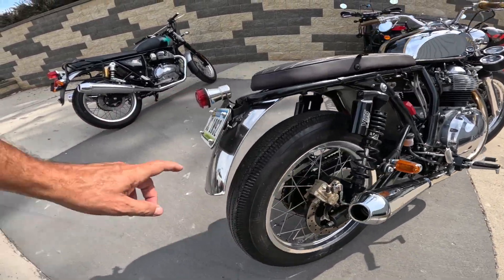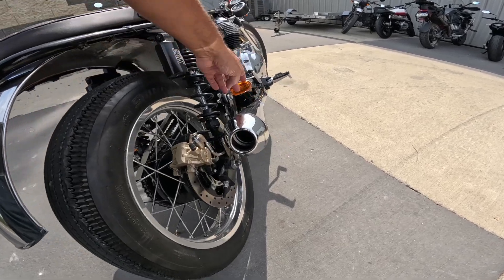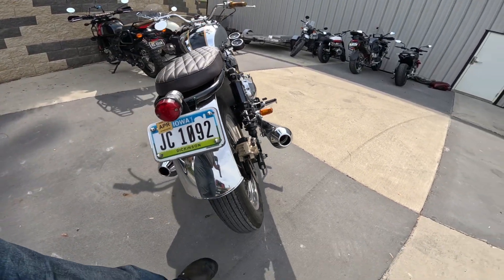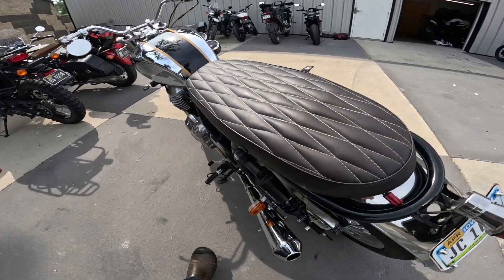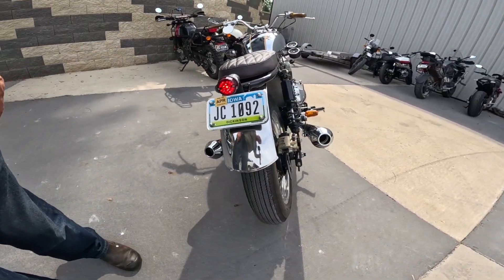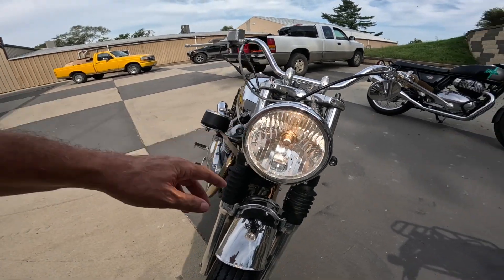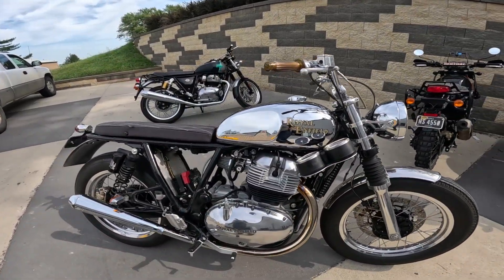Jumping back here — the stainless steel fender back here. Look at the blinkers back here — those are metal, not plastic. If we're going to have them there, that's a good place to have metal. Love the little tail light. Look at that — isn't that neat? Very nice. Jumping up here to the front — the headlight. A little crack, he dropped the bike last night, so they've been working on this all night long to get it ready for today.